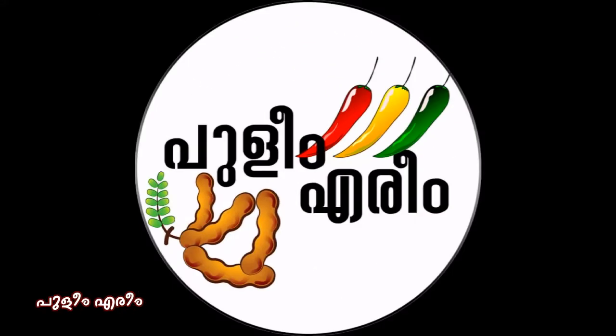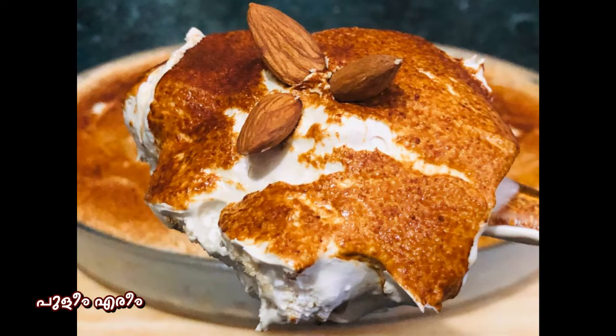Hello friends, welcome to the next episode. I am going to add a recipe for a kid kaj pudding. I am going to add a bread and boost.